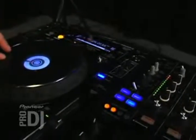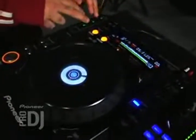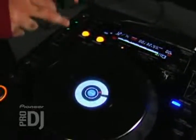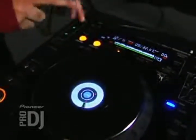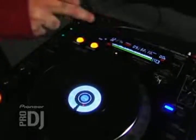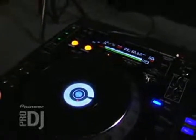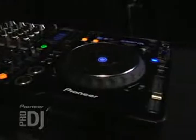So I'm editing the loop. There it is. There it is.